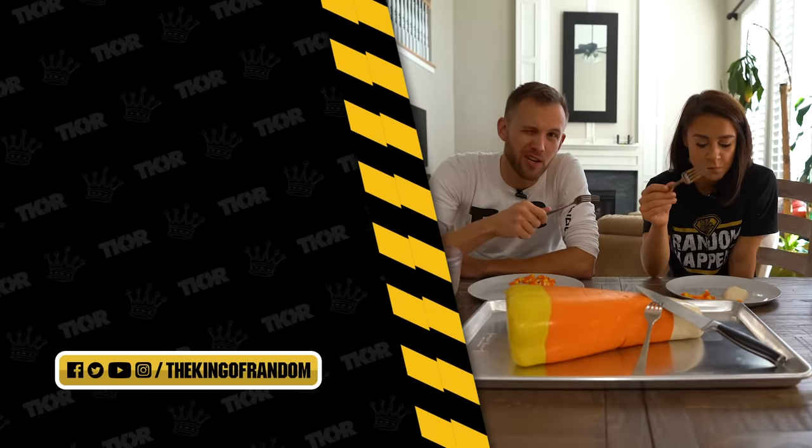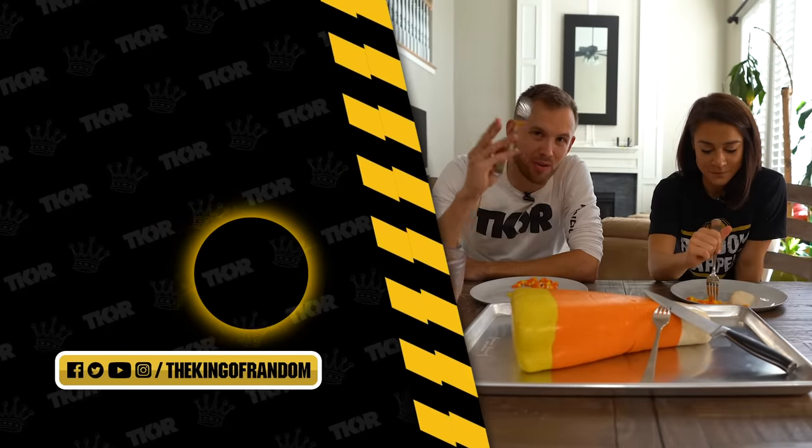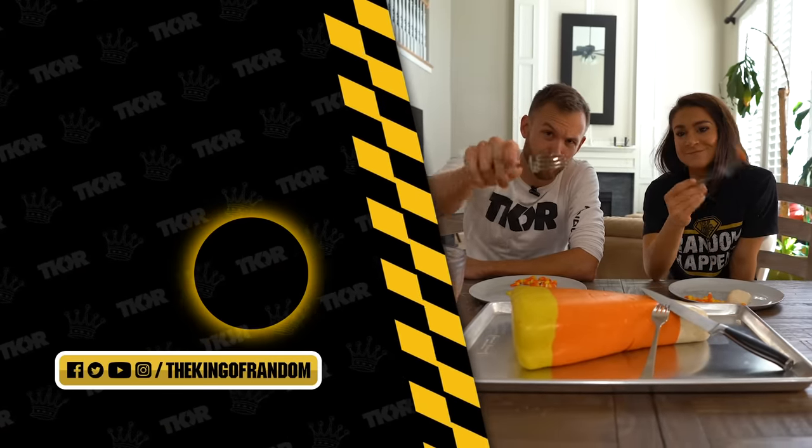Guys, that is it for today, but we've always got new great stuff for you to see. Go ahead and hit that button down there, subscribe to the channel so you never miss a great video, and we'll see you in the next one. Talk to you then — cheers.